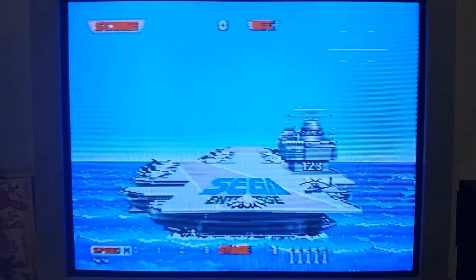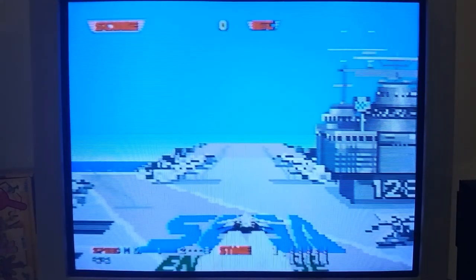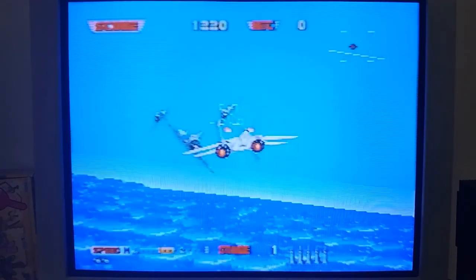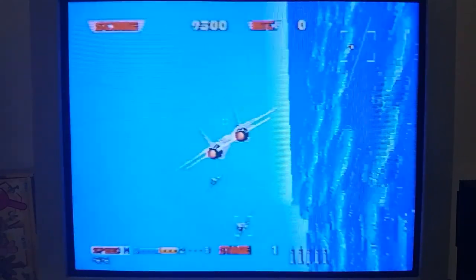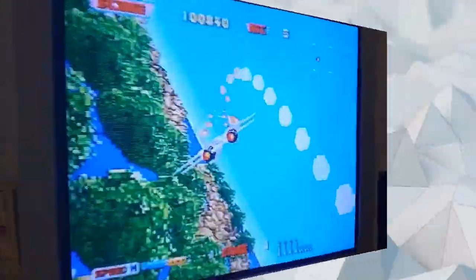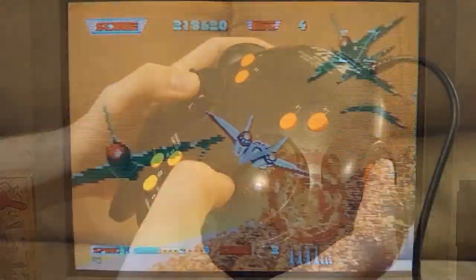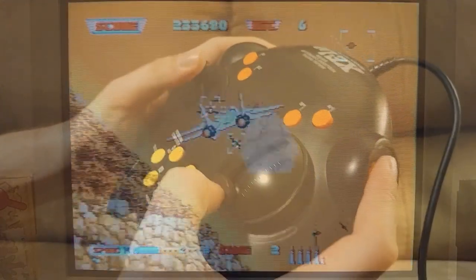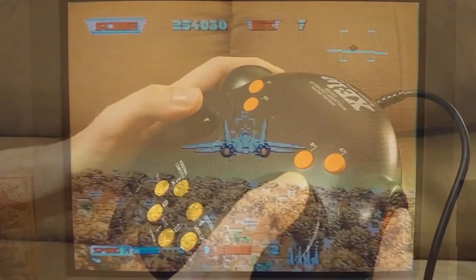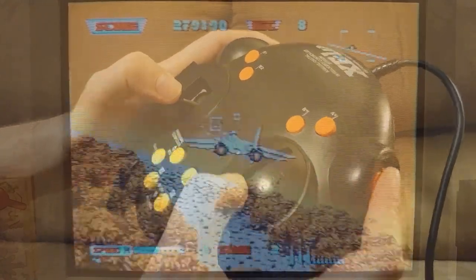Afterburner was a favorite of mine as a kid on Genesis and also in the arcade, so I was really happy to find out as a 32X owner that it was released for 32X. And now, as an XE-1AP owner, I'm even more happy to find out that this game supports my controller. In Afterburner, the left stick controls the direction of your plane. You can hold down one of the shoulder buttons to fire missiles and your Vulcan, or have your Vulcan on auto. Then you move the right analog stick to control your speed faster or slower.